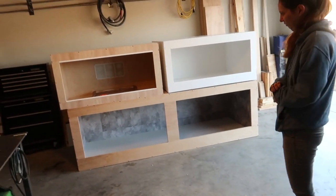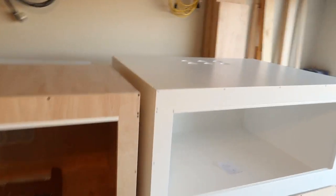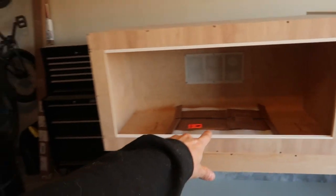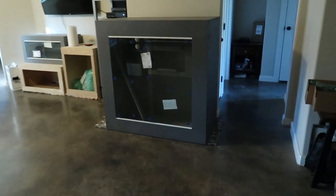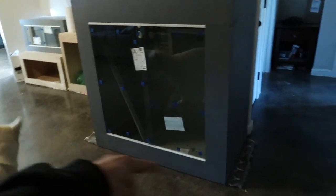I've also been taking care of my customers. This one is a 4-foot wide, 3-foot deep, and 2-foot tall DIY reptile enclosure kit with glass in there. I've just been super busy this week. Here's another thing I've been working on: a 4-foot wide, 2-foot deep, and 4-foot tall arboreal reptile enclosure with quarter-inch sliding tempered glass doors.